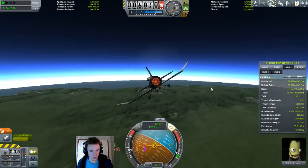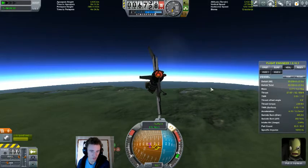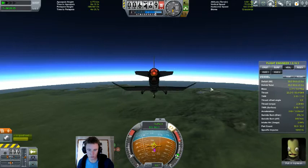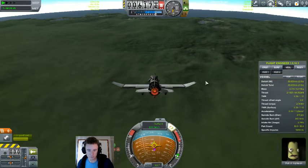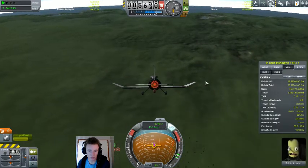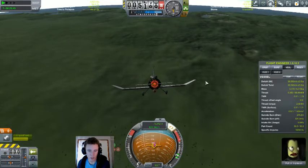We are approaching the landing zone, just have to find out exactly where it is. I'm pointing right at it — yeah, I think we can land that.